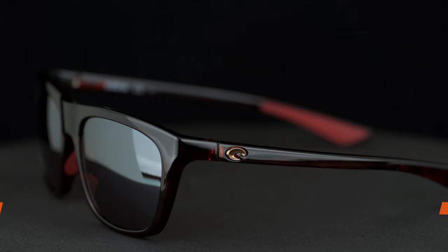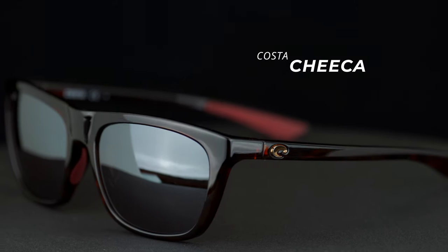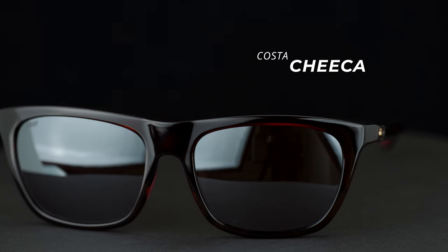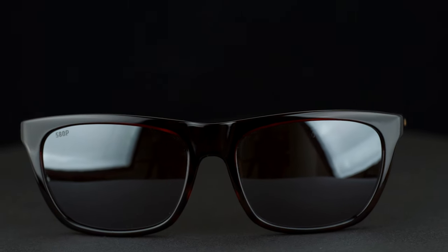Hey everybody, this is Stephanie from Sportrx and I'm here with Brittany from Sportrx. Today we're going to talk about the Costa Chica. This is a really nice frame coming out of their beach collection, which has some women-specific models in it. This one being called the Chica — you guessed it — it's for a little bit of a smaller size fit.